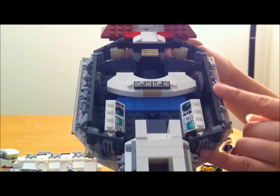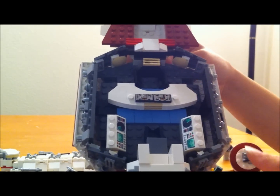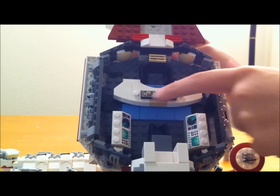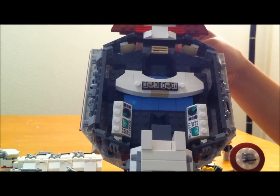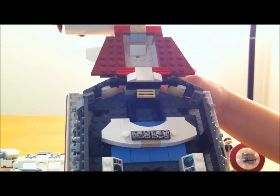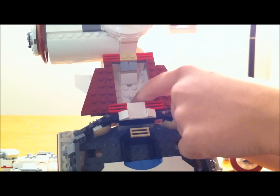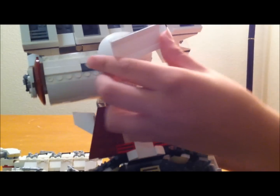Here you have the command center, and this is Princess Leia's desk. You get several little printed pieces in this, right here and here, and also on the sides. And then this is where your cargo transport vehicle was stored — just in this little pocket here. You also get a radar that swivels around.